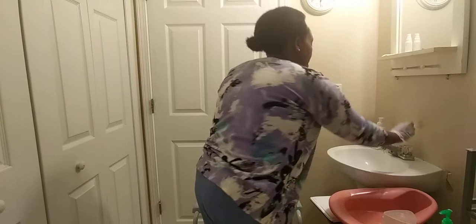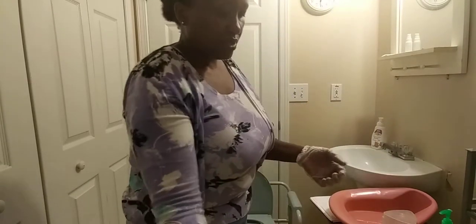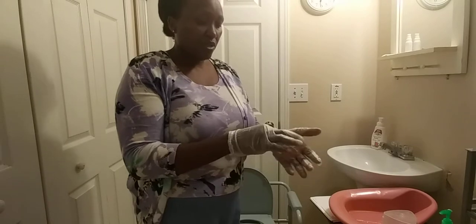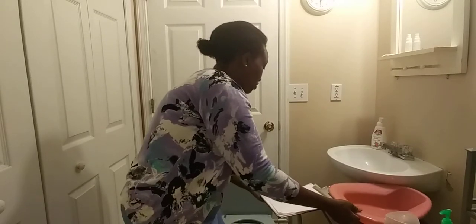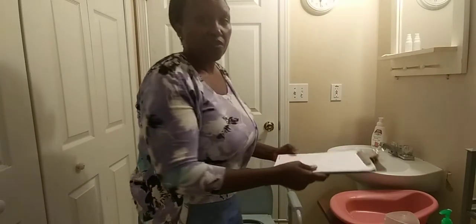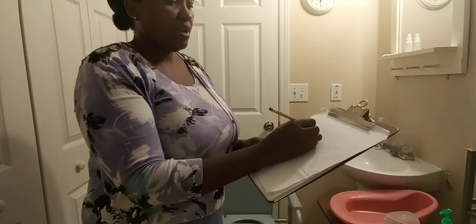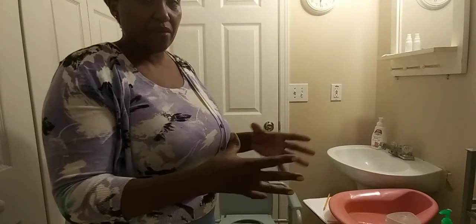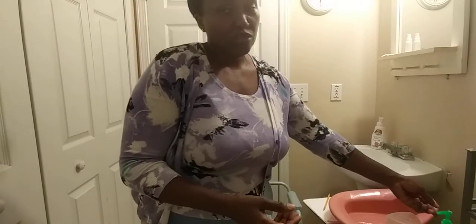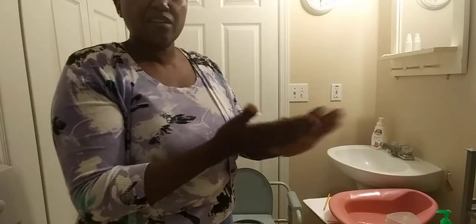Turn off the water. Put the paper towel in the trash. You want to remove the gloves without contaminating yourself, then put them in the trash. Wash your hands. Do not forget to document — I had 650 ml. Do not document in ounces; it's supposed to be ml or cc. Wash your hands, then the skill is complete.